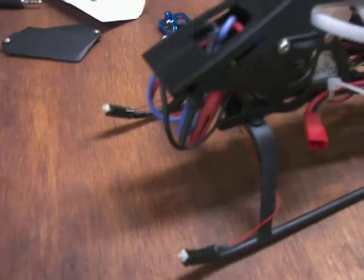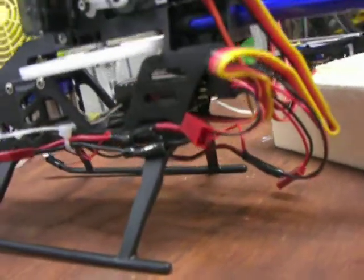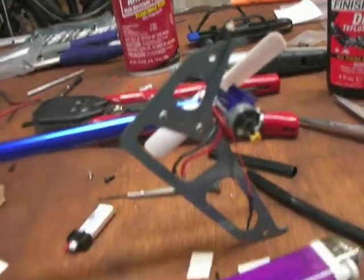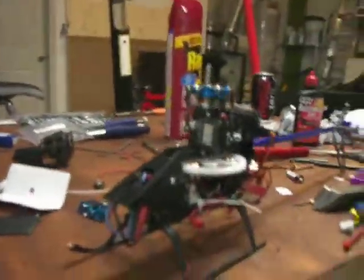We've got two LEDs on the front, and it's all connected here through this new wiring system I put up, and through the tail boom. We've got the two LEDs on the vertical tail fin, so all we have to do is plug in the battery.